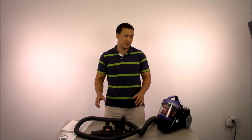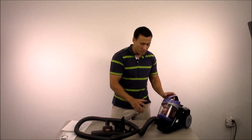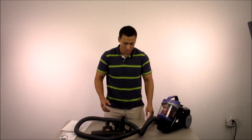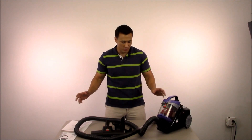It was easy to put together. It came out of the box pretty much fully assembled — this was already attached. The only thing you had to put together was the hose and the extension wand. It took about two minutes or so. I think anyone could really build this vacuum.